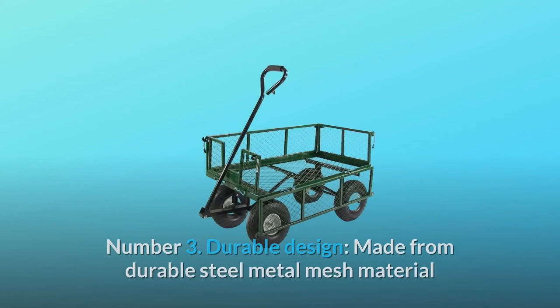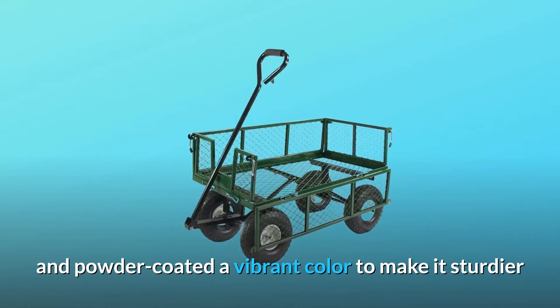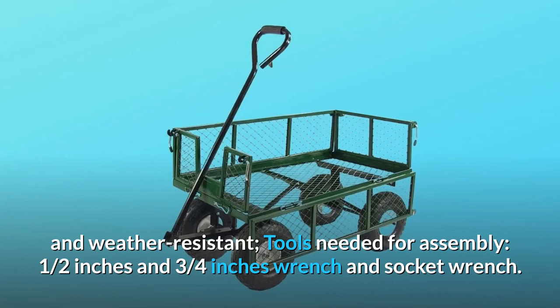Number 3: Durable design. Made from durable steel metal mesh material and powder-coated a vibrant color to make it sturdier and weather-resistant. Tools needed for assembly: half an inch and three-quarters of an inch wrench and socket wrench.